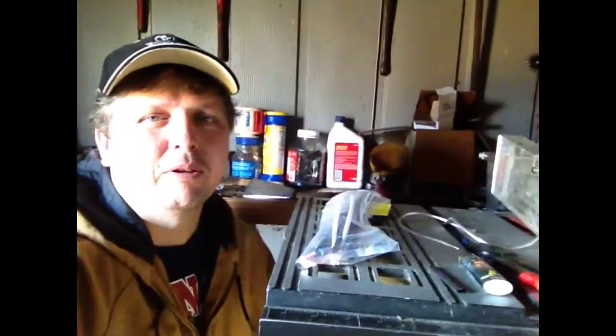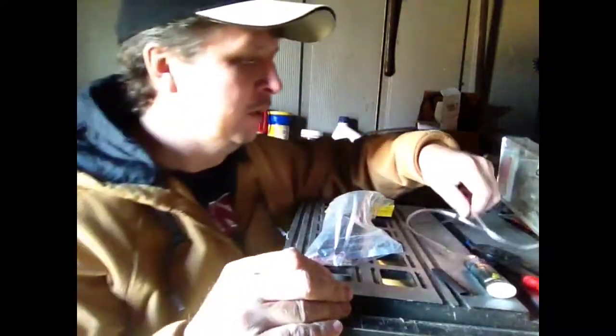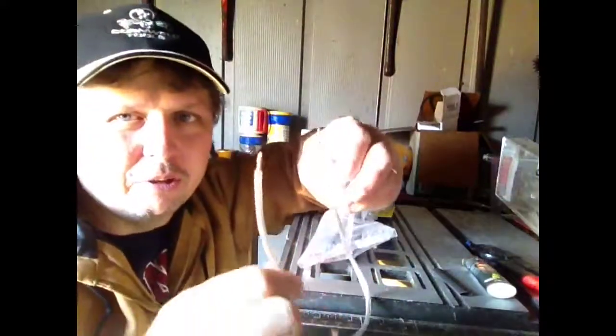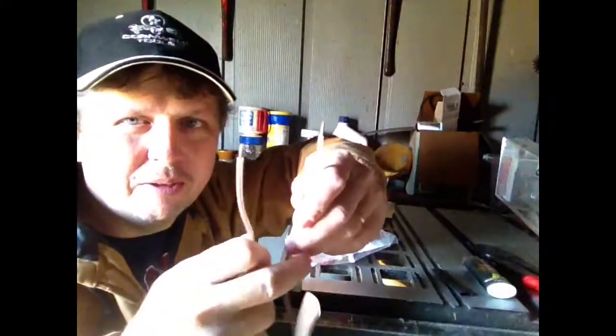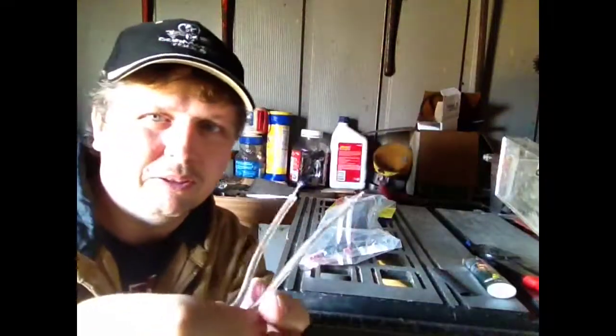Hello everybody. I wanted to do a little video here on how to heat shrink and butt splice wires the correct way. I'll try to move the camera here where you can see a little bit better, but as you can see I got two wires here — got a little bit of glare on the camera, hopefully you guys will be able to see this okay.